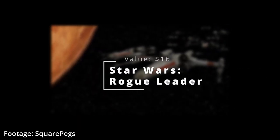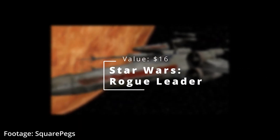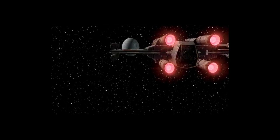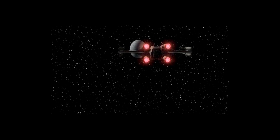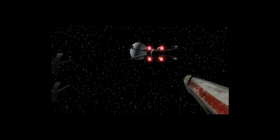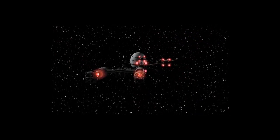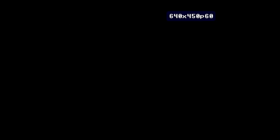Up next, we have Star Wars Rogue Leader Rogue Squadron 2. And honestly, just like the first one and the third one, this game is awesome. Graphically it's great, frame rates are amazing, and the dogfights in this are just super intuitive. The ships are easy to fly, it's got a great story to go along with it, and it's just a fantastic game overall. I was very impressed with this.